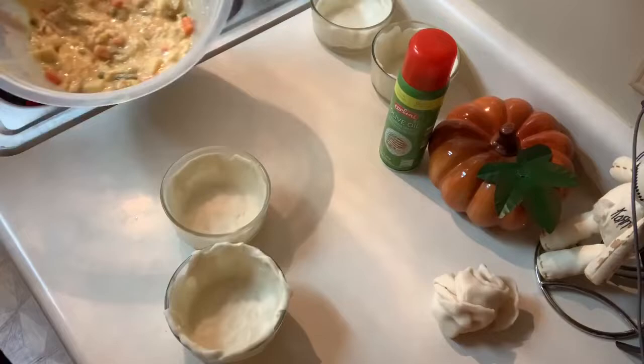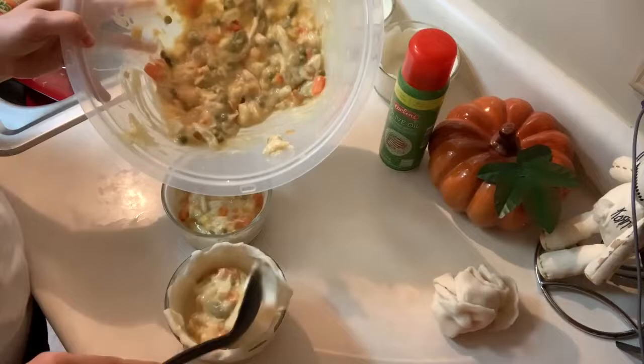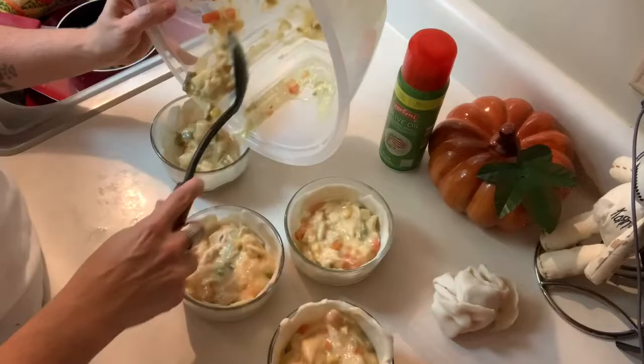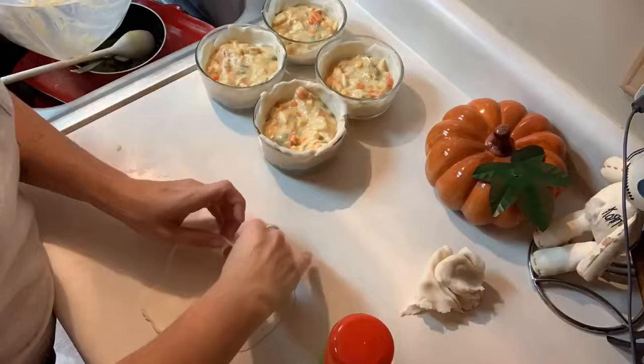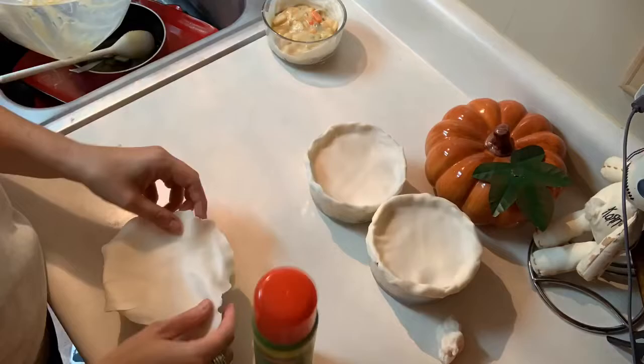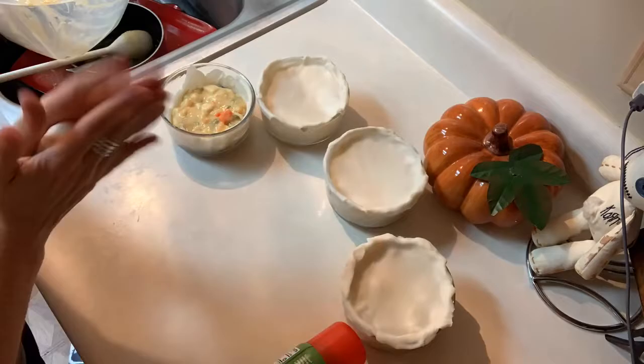Now that you have your mixture, go ahead and fill your pie dishes. Now take the remaining dough, roll it out, and place it on top of each pie dish. Just so you guys know, each pie crust I divided up into four little balls and rolled out, which gave me four bottoms and four tops. If you have a larger family, obviously you want to double this entire recipe.